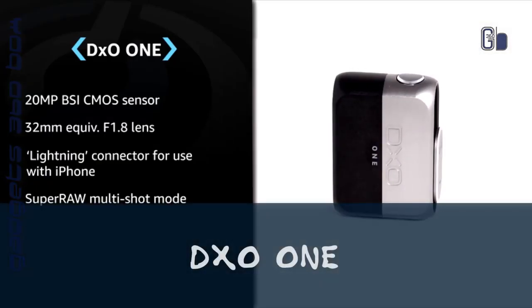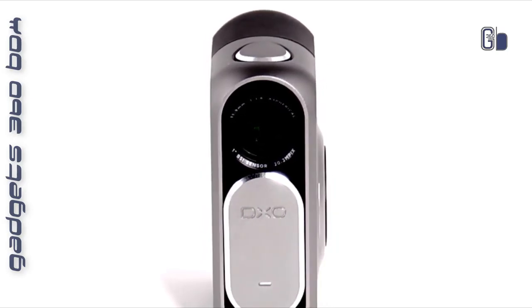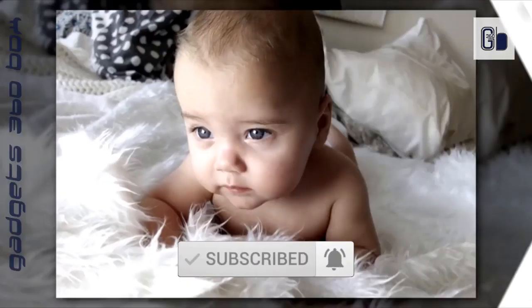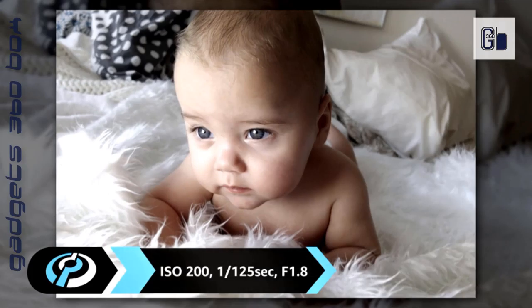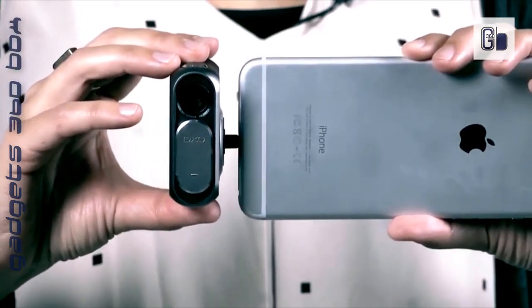DXO One — the professional connected camera that pairs perfectly with your iPhone so you can take amazing photos and videos anywhere. Connect the DXO One to your iPhone and its display turns into a big, beautiful viewfinder. Swivel to shoot at any angle. The DXO One has its own memory card and battery, so it will never impact your iPhone's storage or talk time.